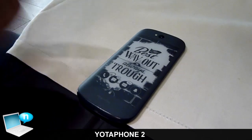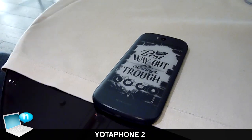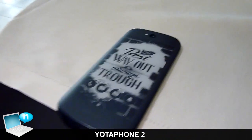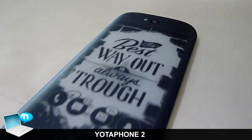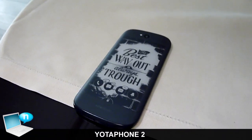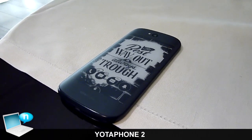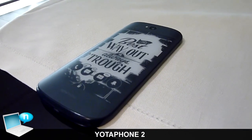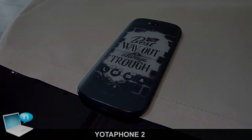We have Gorilla Glass covering both displays on both sides, an 8-megapixel camera on the back, 32 GB of storage, and 2 GB of RAM.